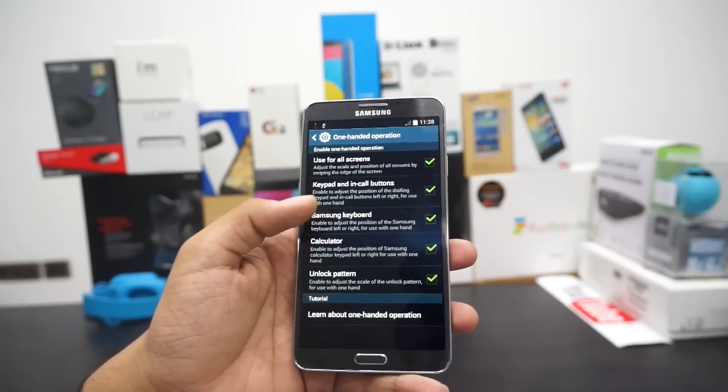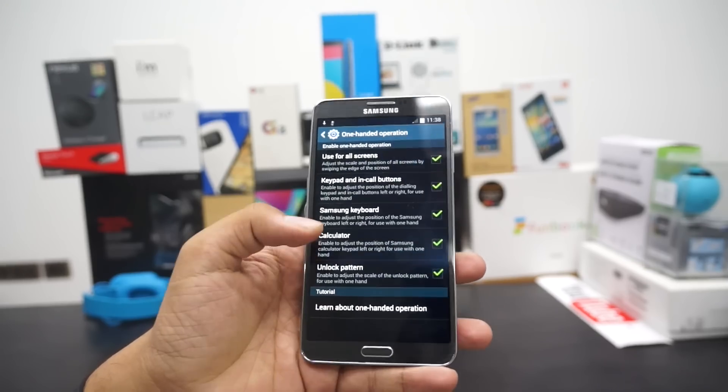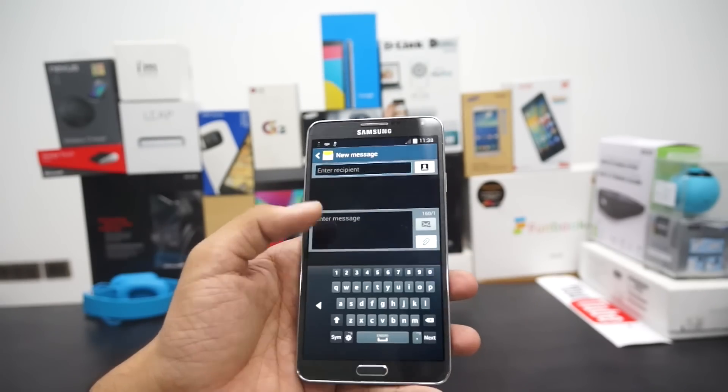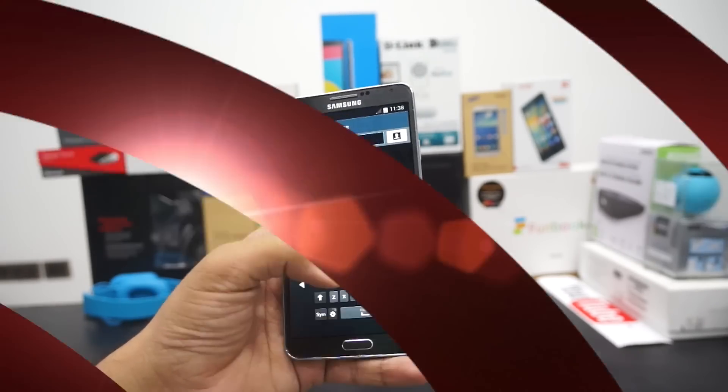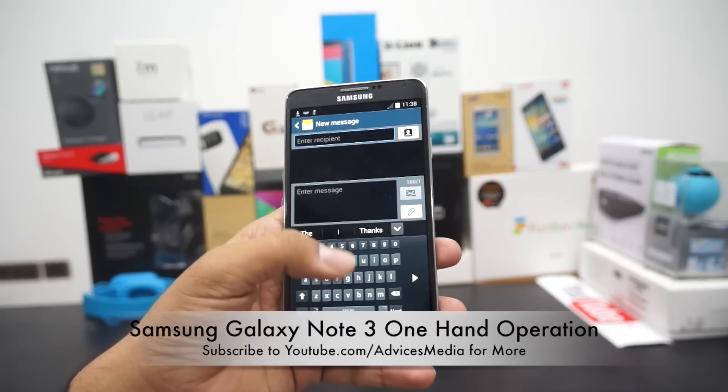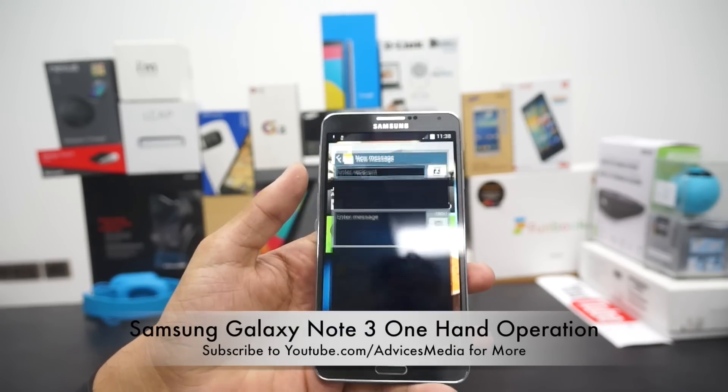The Samsung keyboard is an option which was earlier available for many users and it's actually a pretty useful feature wherein you can find the keyboard on only one side and easily type using one hand.